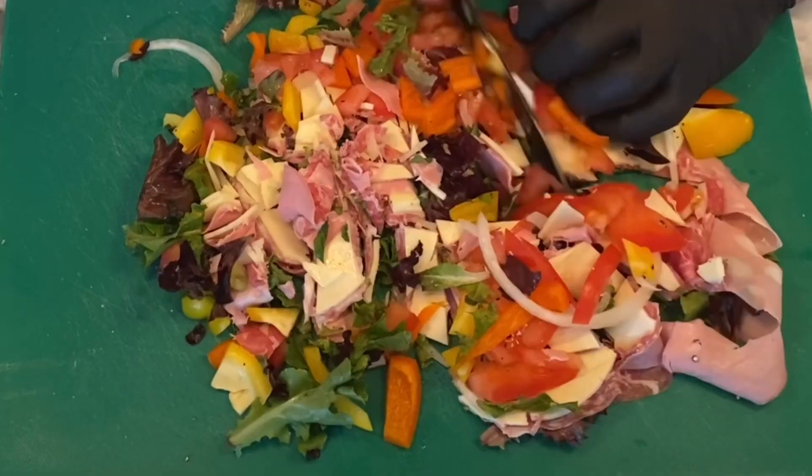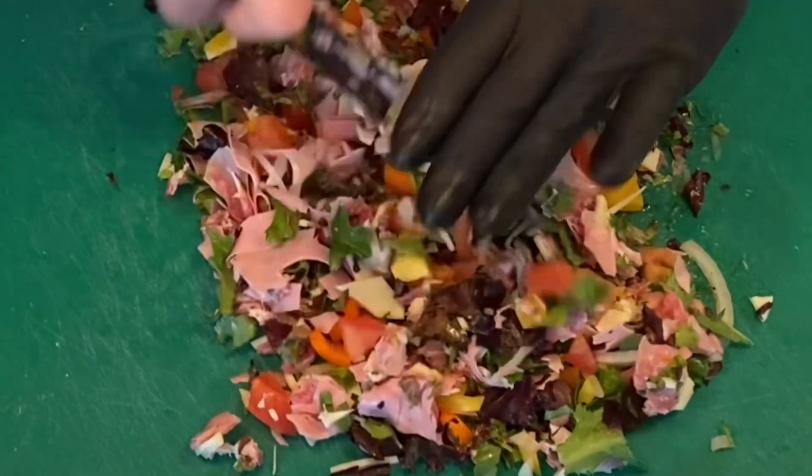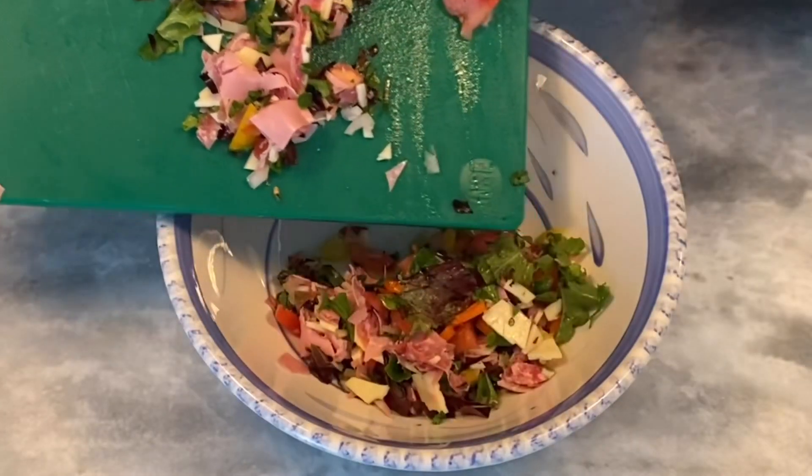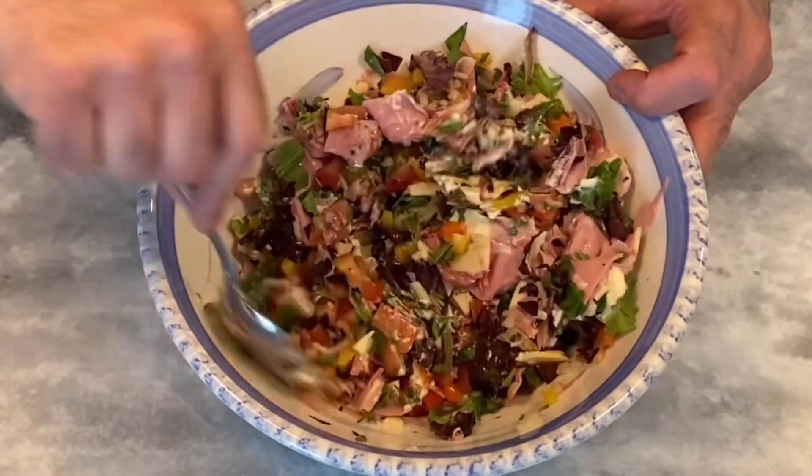Start chopping. Once you get it all broken down nice, you're going to throw it in a bowl. We're going to add mayonnaise to this, olive oil, and some red wine vinegar. Mix that up real good.